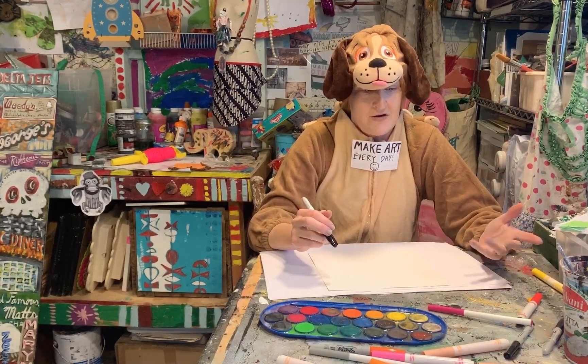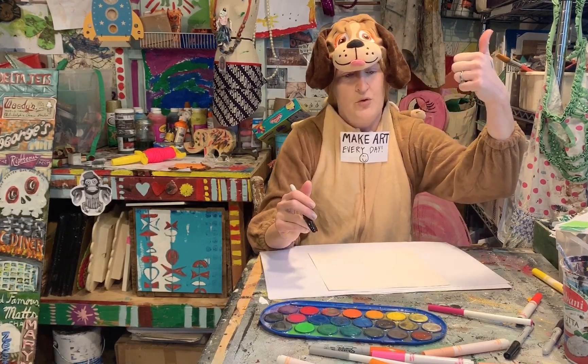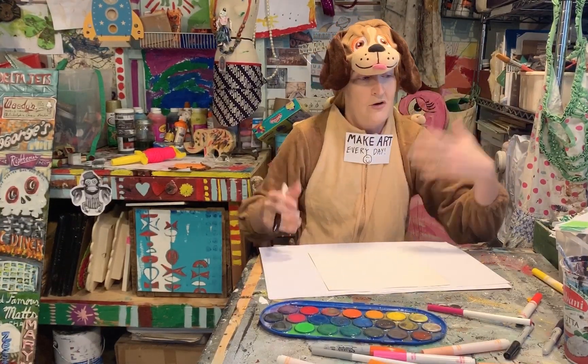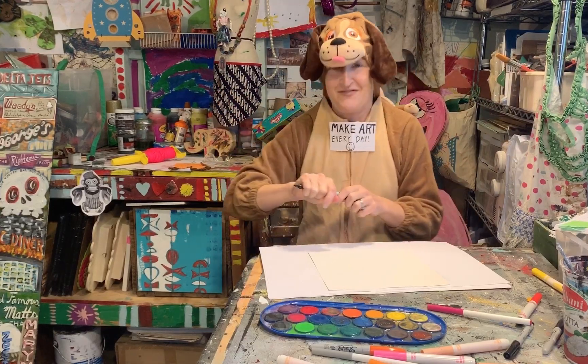And then for color, whatever you have on hand. If you have watercolors, cool. If you have markers, cool. Colored pencils, crayons, whatever you have, use it. So let's do this thing.